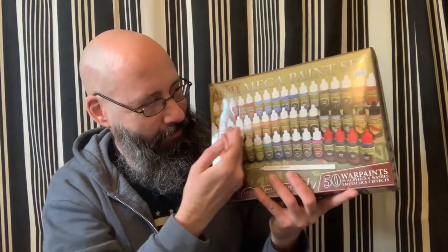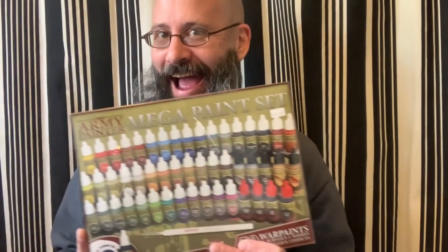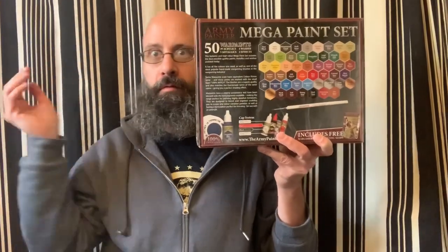This set comes with 39 acrylic paints, five metallic paints, and four washes, and two effects — for a total of 50 war paints.